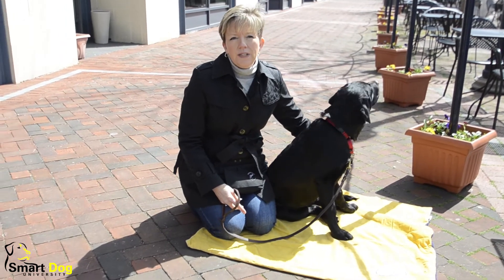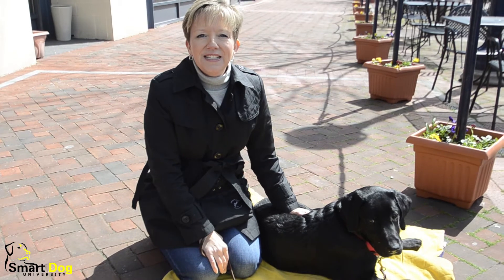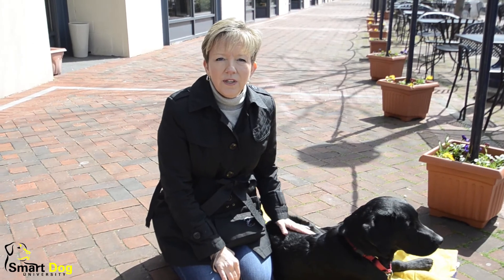It also helps — if he's laying down, it's harder for him to jump on people. For more fast, fun, and easy dog training ideas, visit smartdoguniversity.com. Please click on subscribe to see more videos, and please leave a comment below.